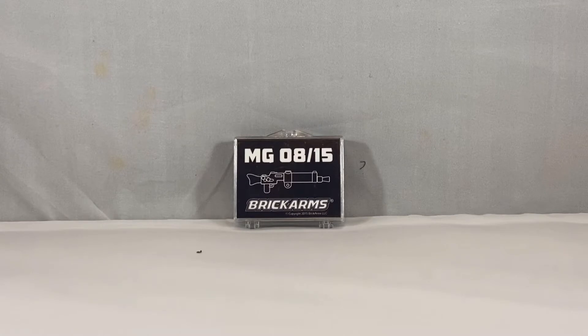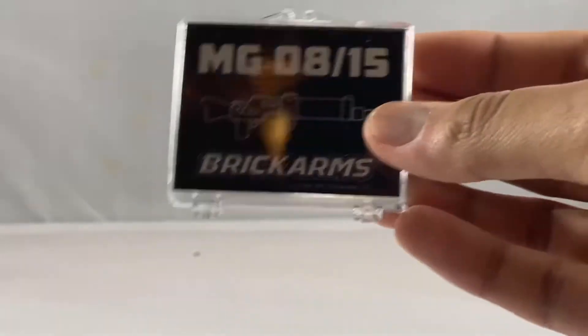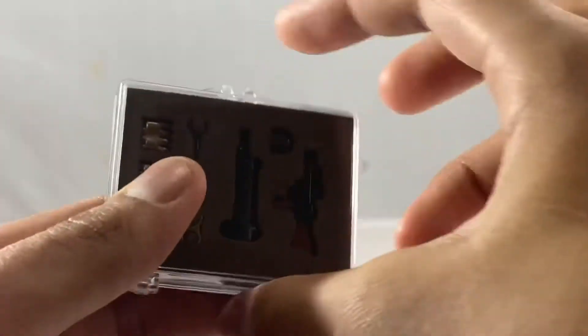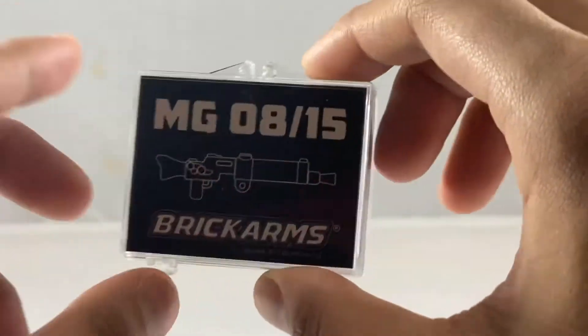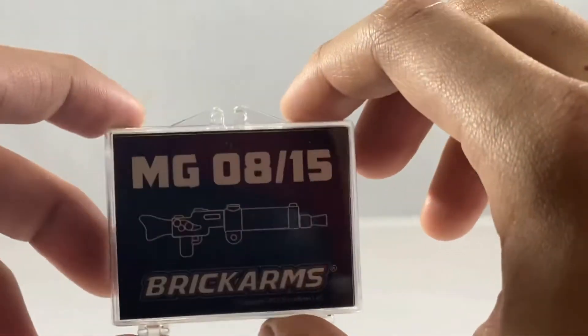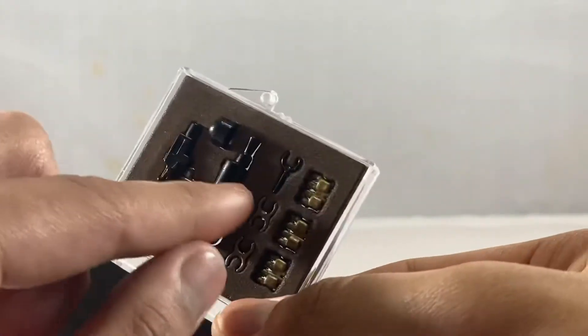So this is the first version, and the first thing you see is you get a nice looking case, and in the back you get some foam in there. With that said, let's open this up and assemble this gun.